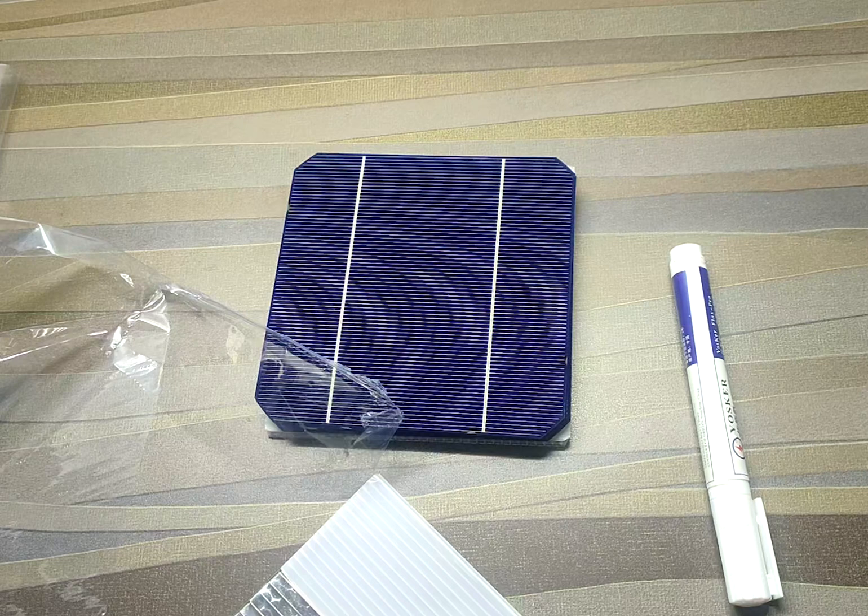If you like this video, please hit the like button and subscribe to the channel for more unboxing videos. I will also be making a DIY solar panel out of these solar cells, so please stay tuned.